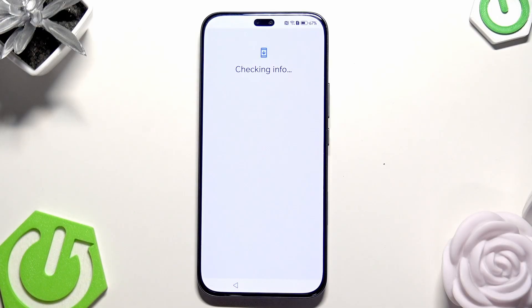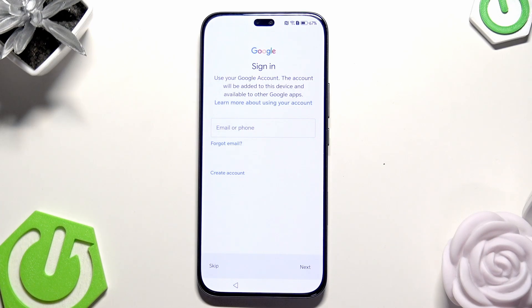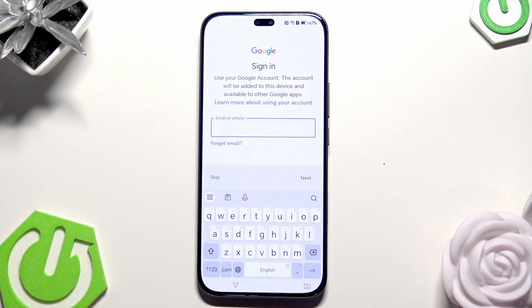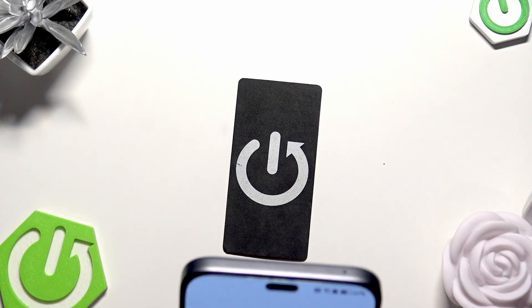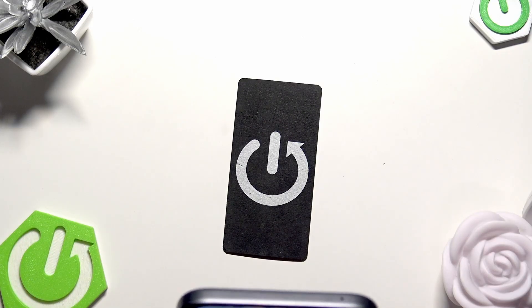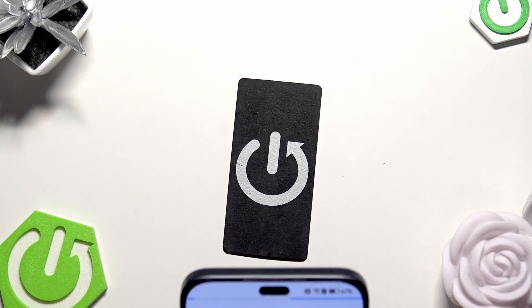If you don't know how to create a backup in Google One or any other backup method, on our channel there is a video showing all possible ways to do a backup on this phone, so you can look for it. Now in this bar we need to type our Google account email on which we made the backup. Then click on Next.